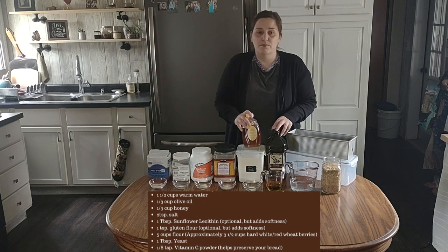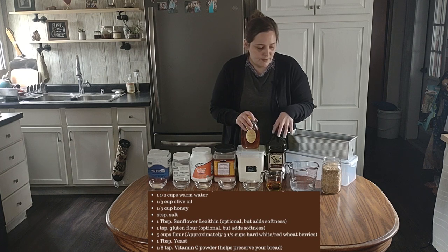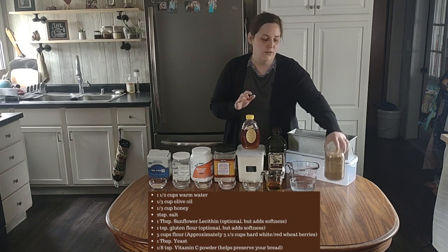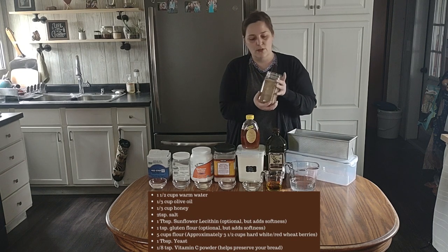Then we have our honey — you can use raw, you can use whatever you have on hand, it's getting baked so it's not going to matter. And then we have olive oil for our fat, and then I have water and wheat berries that I'm going to grind in my mill to make our flour.